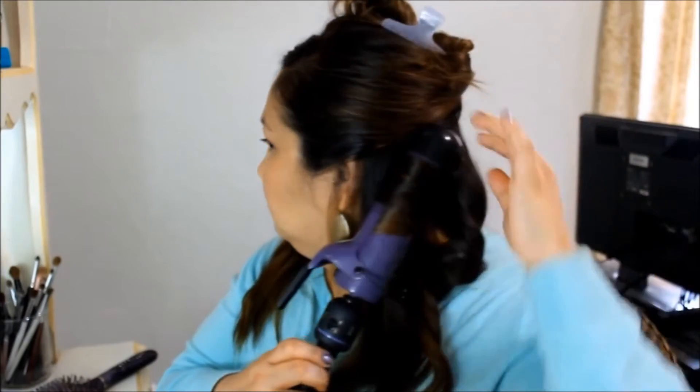Next section — instead of curling it away from my face, I'm going to curl it towards me. This will make sure the waves don't all interlock with one another. Just let it fall in place without undoing the curl or wave, and I'm going to alternate the way I'm curling.